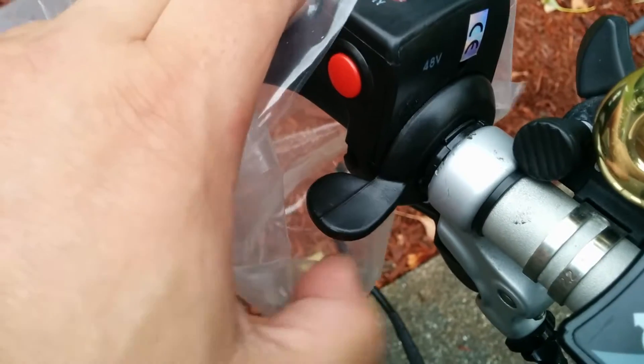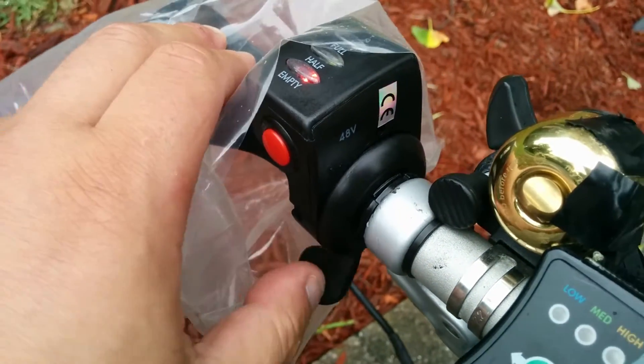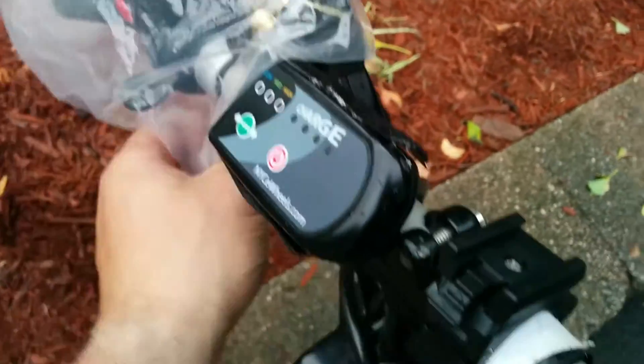You can hear how nice that spring is — very nice throttle. It's kind of raining out, so I'm protecting the throttle right now with this plastic bag.